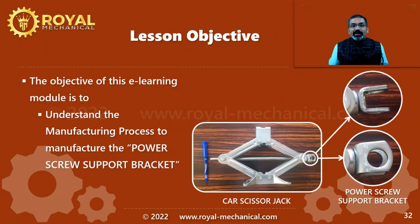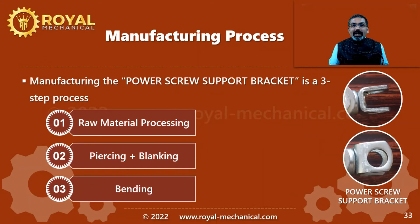Now let's get back to our lesson objective. I will explain the manufacturing processes to manufacture the power screw support bracket of a car scissor jack. Manufacturing the power screw support bracket is a three-step process. Step 1: Processing of the raw material. Step 2: Perform the piercing and the blanking operation. Step 3: Perform the bending operation.